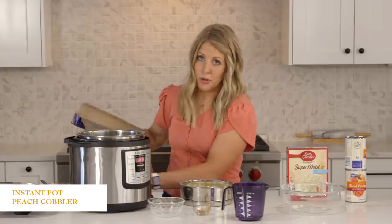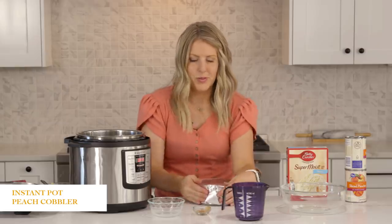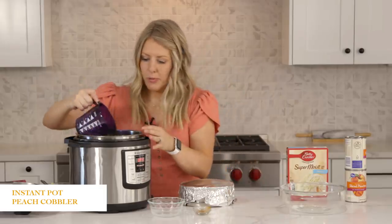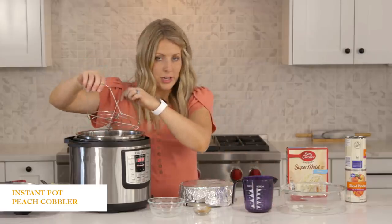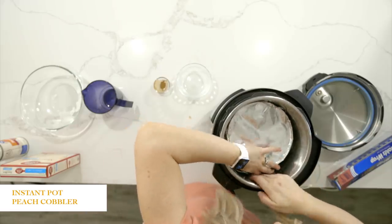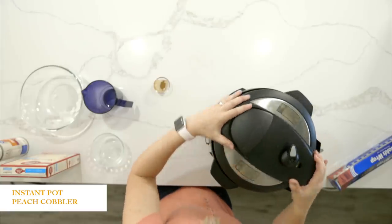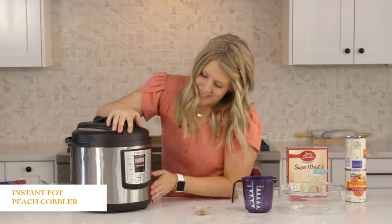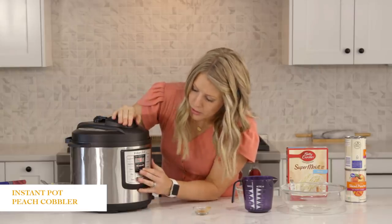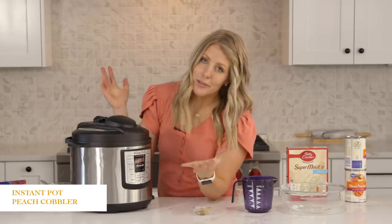Now that that's done, cover it with foil because we want to keep as much moisture out as possible — we want it to cook and not be wet. Then add about a half cup to a cup of water to the bottom of the Instant Pot. I have my little trivet — I love it because it has handles so it will come out easier. Place your pan right on top. Put your lid on, turn the knob to sealing, not venting. This is the older version so it has a manual button, but push manual or pressure cook and go up to 15 minutes. After it's done cooking, let it sit and release on its own for 10 minutes. Once the time is set, you can just walk away.